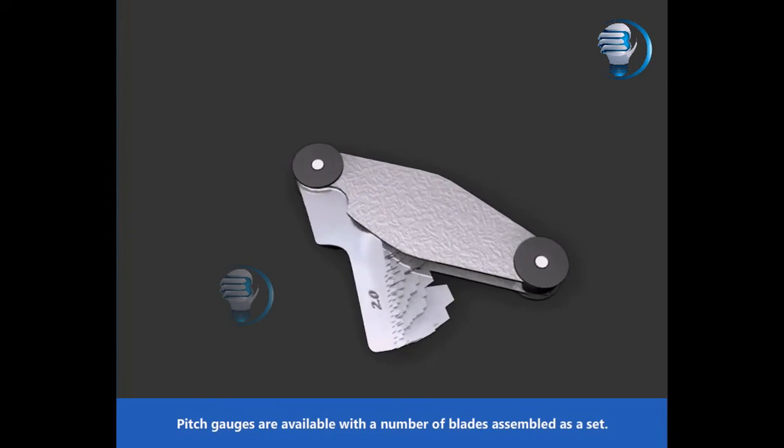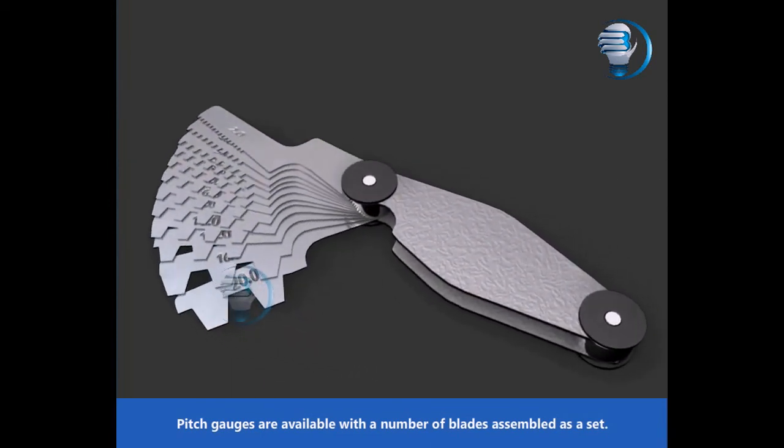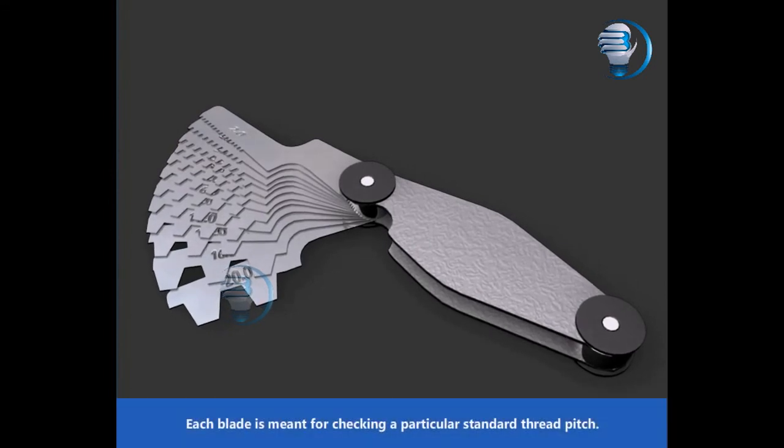Pitch Gauges are available with a number of blades assembled as a set. Each blade is meant for checking a particular standard thread pitch. The pitch of the blade is stamped on each blade.